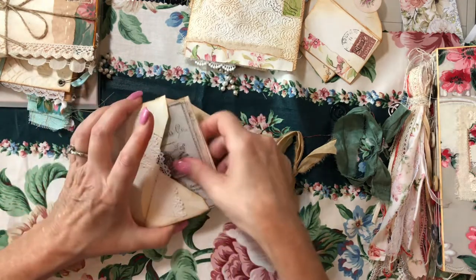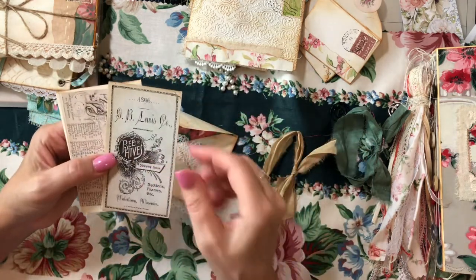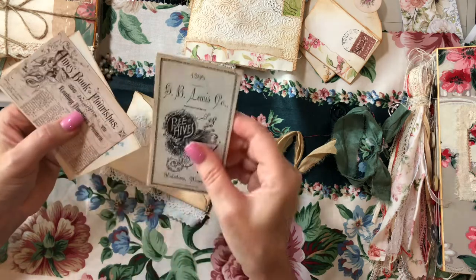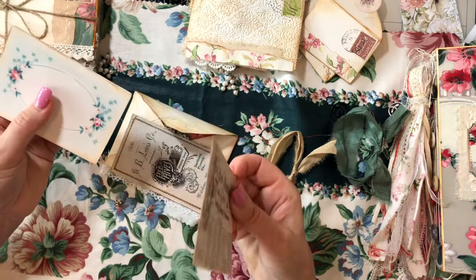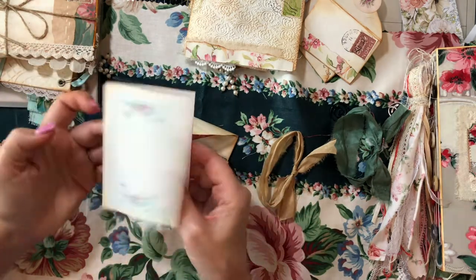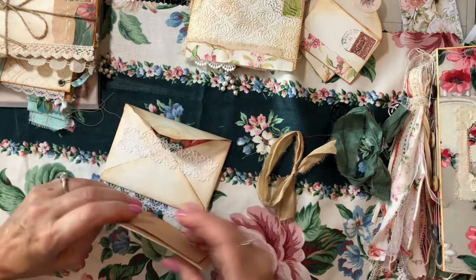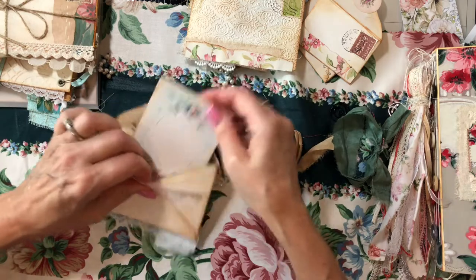This one's pretty well full. We've got this beehives piece backed on craft card stock, and then this little booklet. So let's just pop that in there and put these aside.